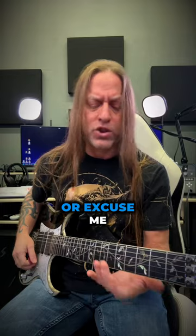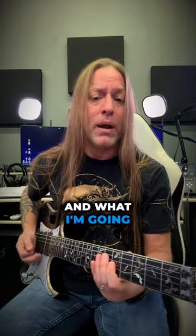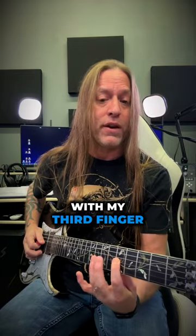So let's go to the fifth fret of the third string. What I'm going to do is a hammer-on to the seventh fret with my third finger.